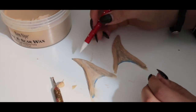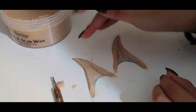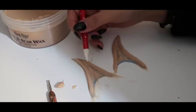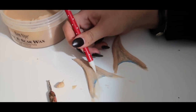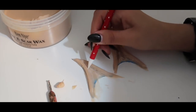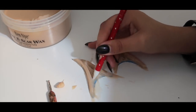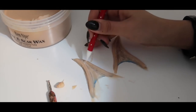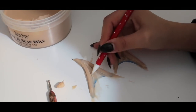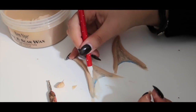I'll go back in and carve out any places where I feel like the cartilage shape got lost, and then go back in with my fingers every now and then where it needs it, just to get rid of harsh lines or dents.